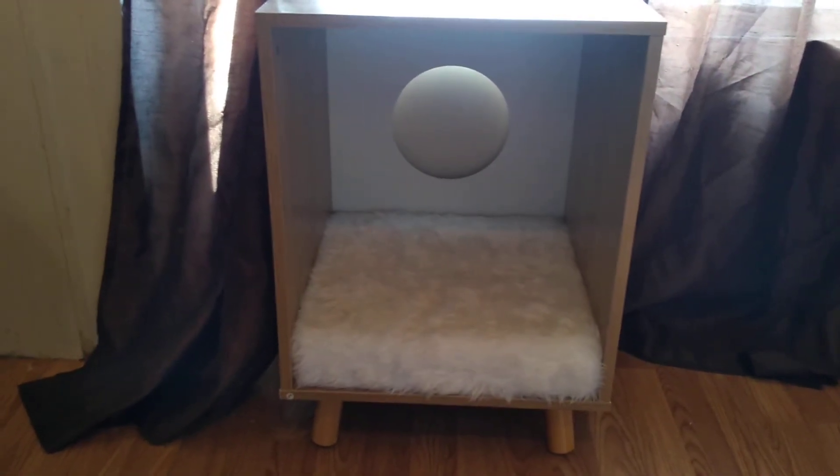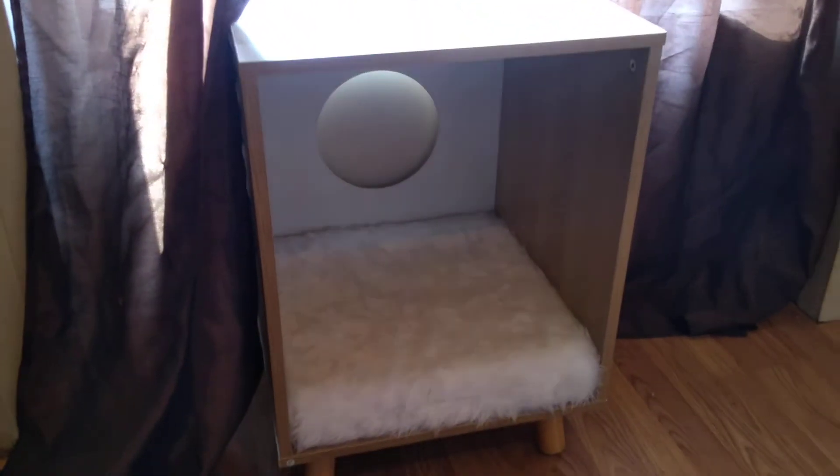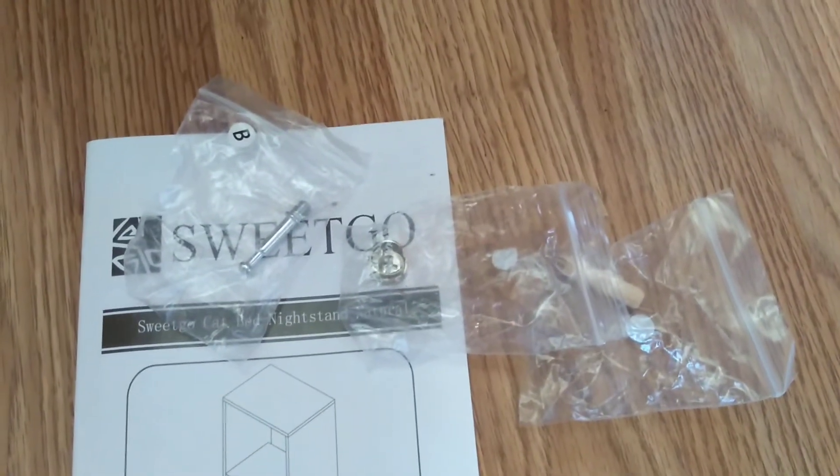Here it is guys, the Sweet Go Cat bed and table all put together. It was very easy to put together, the directions were very simple, it came with everything that we needed — I didn't have to go and find other parts. And a super huge thank you, it came with one extra of everything.